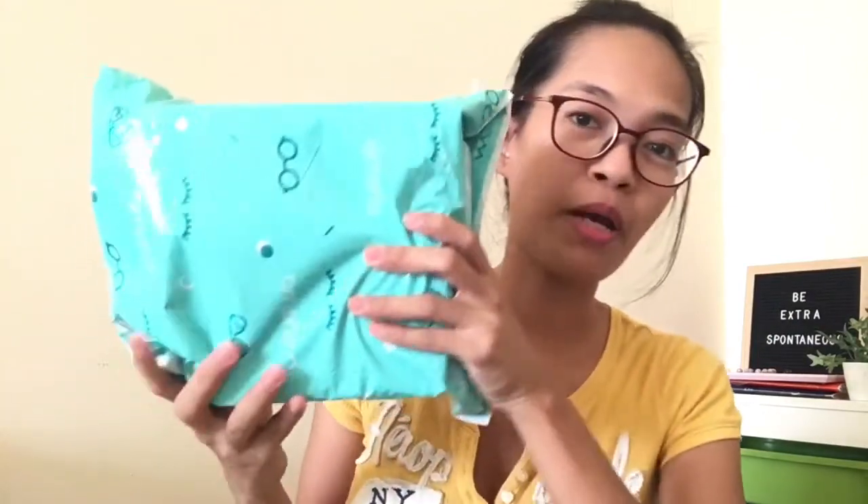Hey everyone, welcome back to another video on my channel. For today we will be doing an unboxing video. I just received my package from Eyewa. I've already disinfected it, I just wanted to show you what's inside. I ordered one contact lens — I hope it's the one I really wanted, but we'll see. So let's open it first.